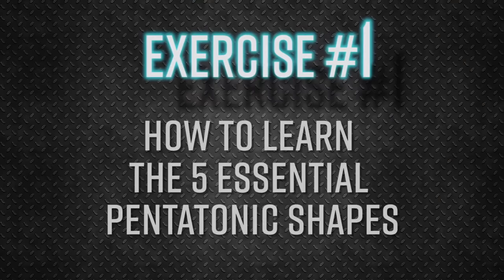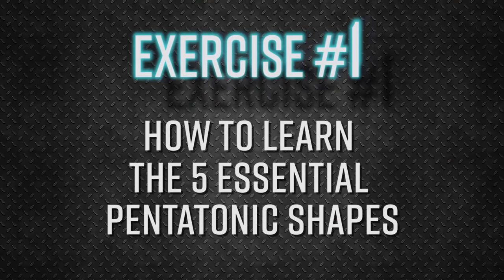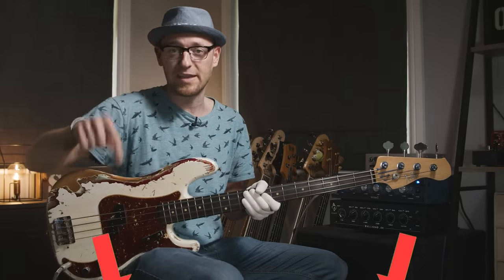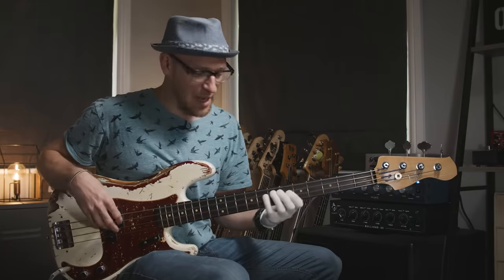The first exercise is how to learn the five essential pentatonic shapes every bass player should know. The fingerboard will be shown on screen, and we've also put together a PDF workbook you can download — it has the patterns, tab, and notation. The link is below. Instead of relying on that same old shape, you want to start seeing the pentatonic all over the fingerboard.